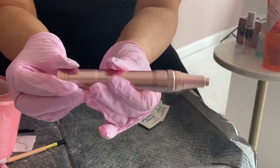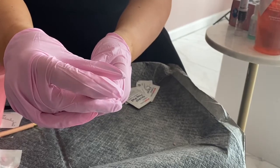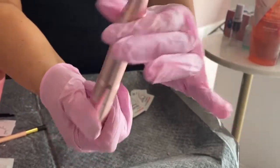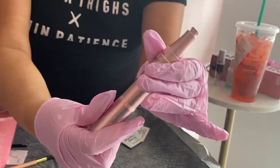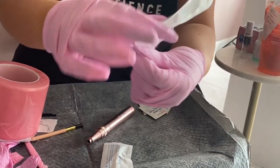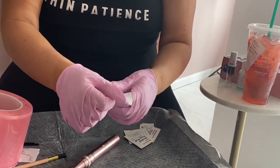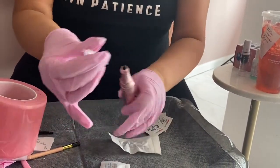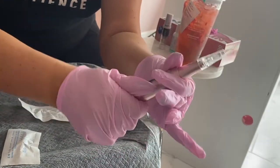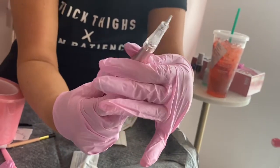Here's our wireless pen for the micro shading treatment. It has three settings — one, two, and three. Typically you do most of your work on the one setting. The numbers around the pen represent the depth of the needle, and you want it typically at one millimeter to one and a half millimeters. For our procedure today I'm going to use the R3, meaning there are three pins that stick out, which gives more of a shading effect. You pop it open, place it into your pen, twist, then adjust the depth and turn it on to see how far it comes out — about one millimeter deep.